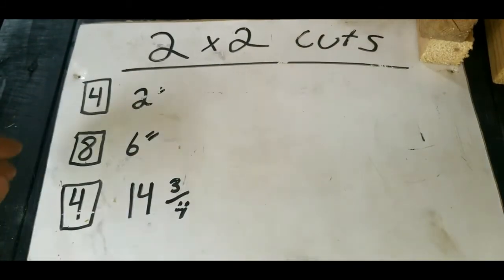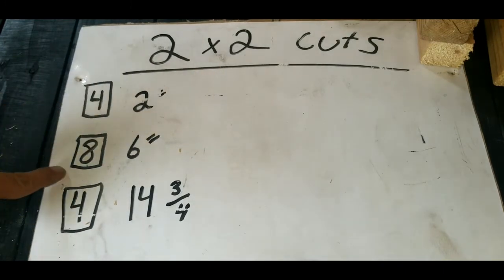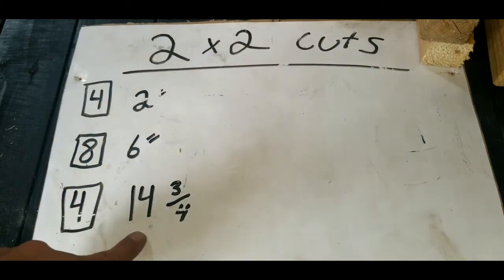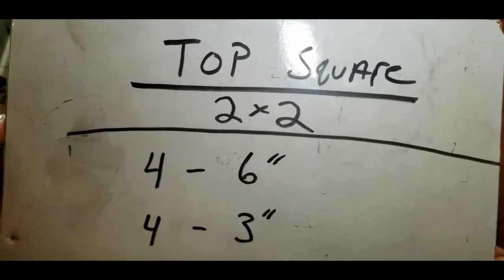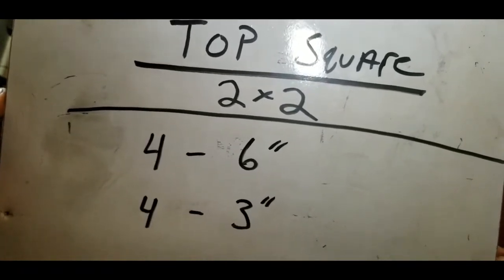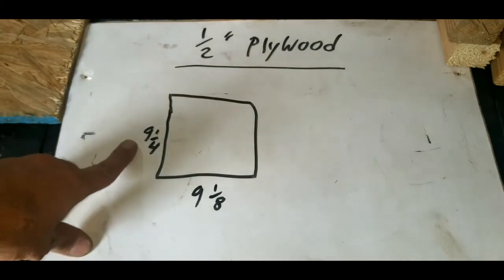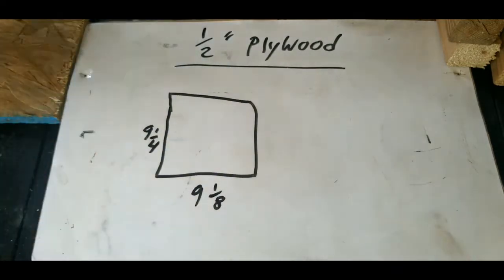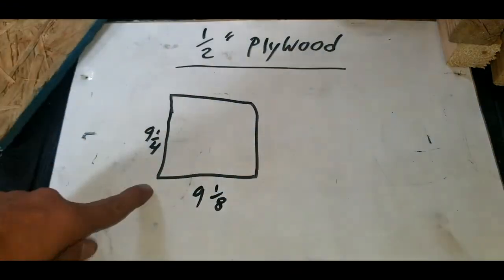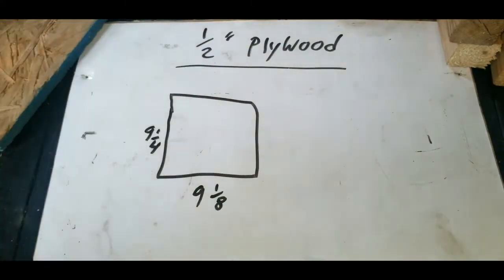On our 2x2 lumber, we need to cut the following pieces: 4 at 2 inches, 8 at 6 inches, and 4 at 14 and 3-quarter inches. For our decorative top square on 2x2, cut 4 at 6 inches and 4 at 3 inches. Our last cut is the half-inch plywood — cut a square that is 9 and 1/4 long by 9 and 1/8 wide. Use your speed square to mark and cut that piece.